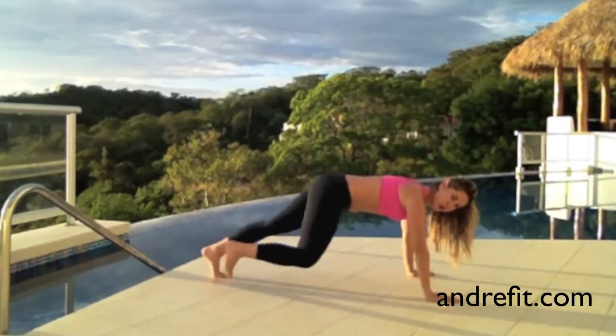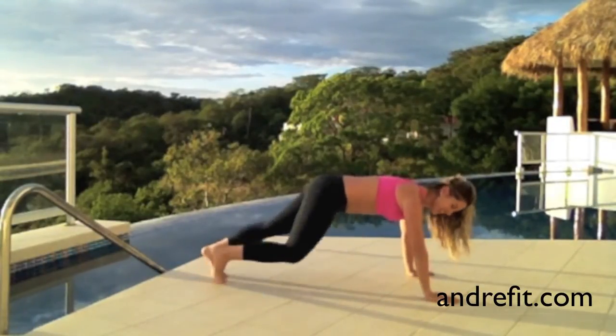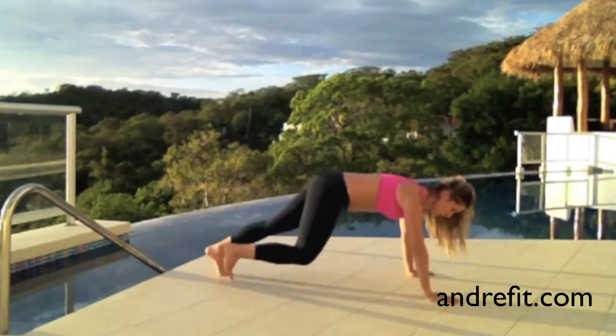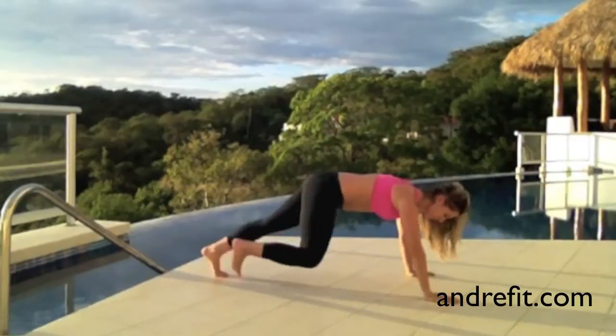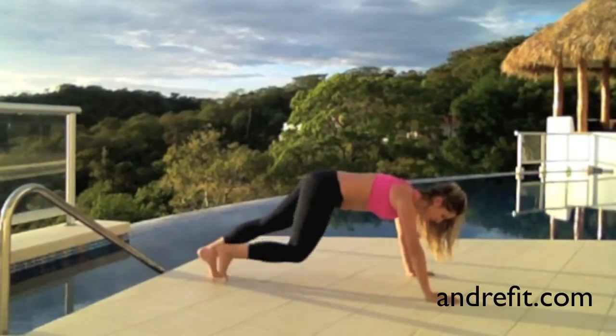Now we're doing sixteen knee pops. Inhale, bring your knee in. Exhale, take it back. Control. Breathe. Just feel the burn.